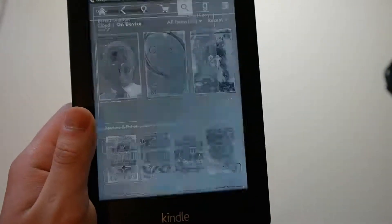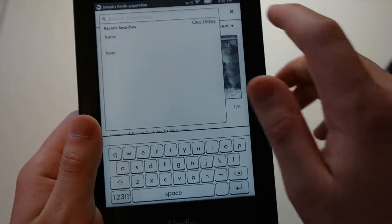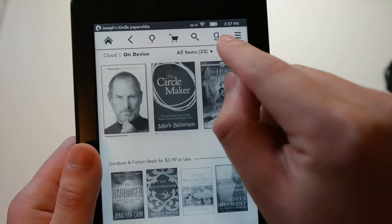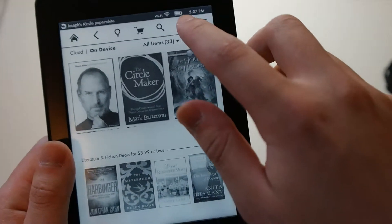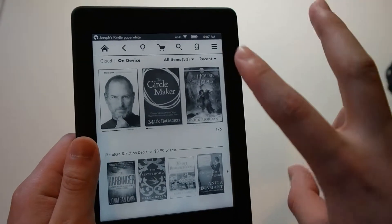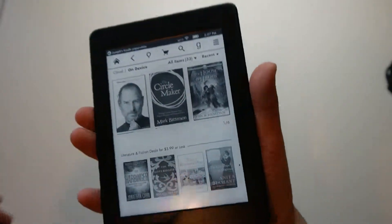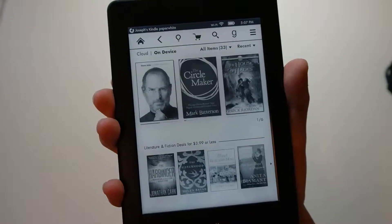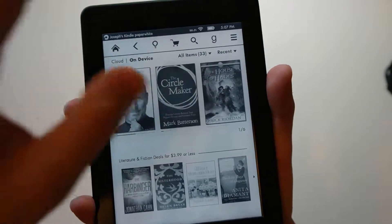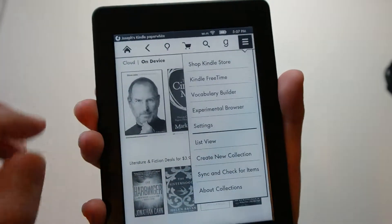You do get a search option if you want to search your library. And you do get a 'G' icon which stands for Goodreads — it's pretty much like a social network where you can see what books other people are reading, be friends with people you know. It's pretty interesting.